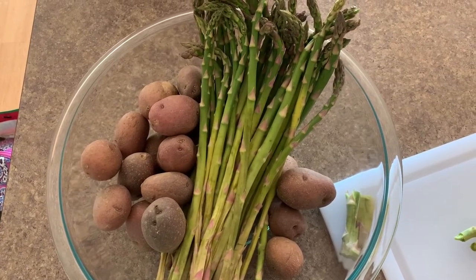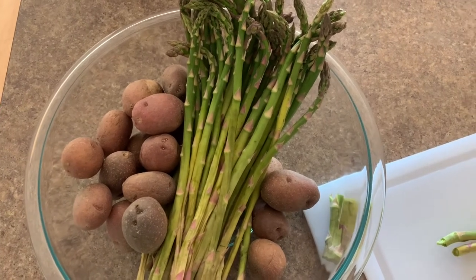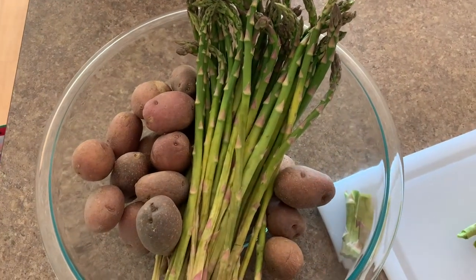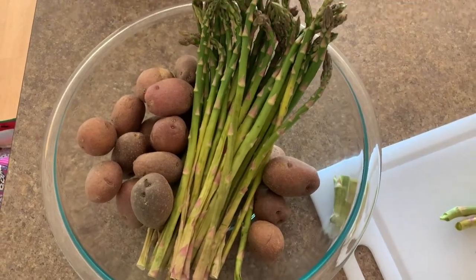Just to get rid of any leftover dirt — and the same with asparagus. If for no other reason, it's good practice because when you're in the grocery store, you're touching produce and other people are touching produce. I rinsed everything in a colander so it would hold the vegetables while I ran water over them. When I finished, I put them in a large bowl to make it easier to transport to my counter.